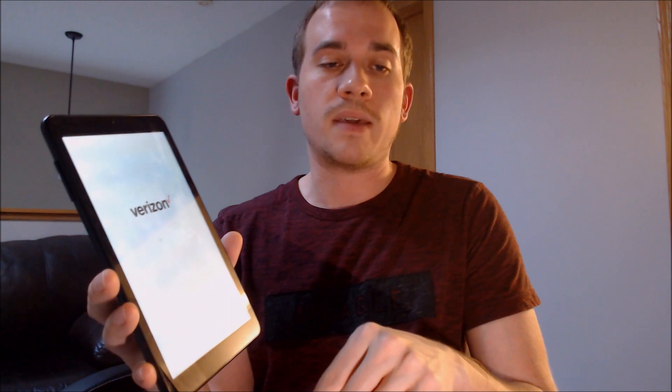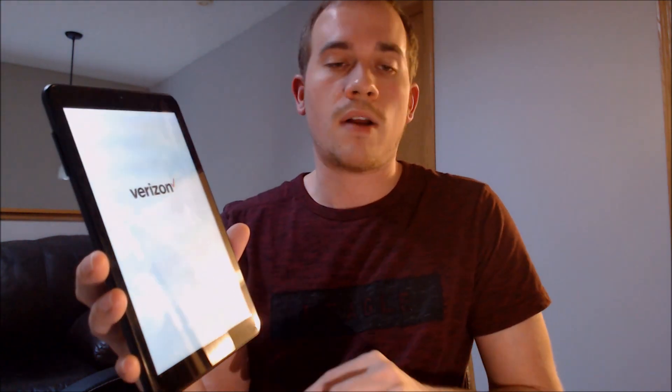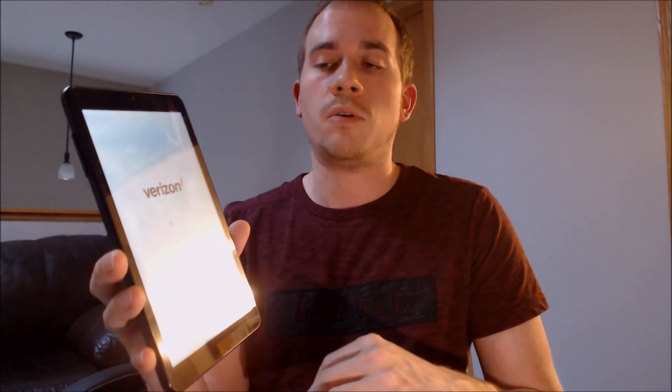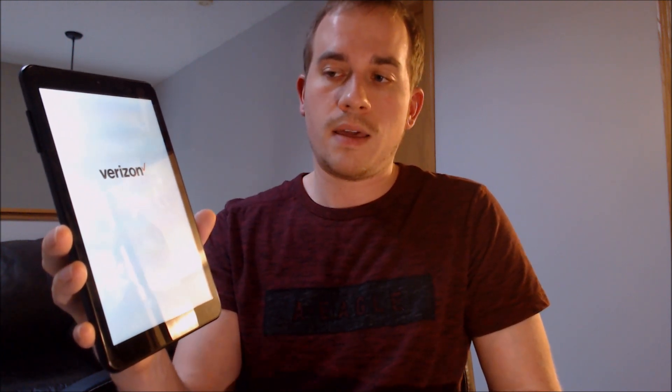You might have seen at the beginning where it said Gizmo tablet across the screen, and once we get into the settings, we'll show you a little bit more about the device information. There's also the Verizon logo indicating that it is a Verizon device, and we should be up to the start screen in just a second. There we go — it says hi there and it wants us to run through all of the setup process.